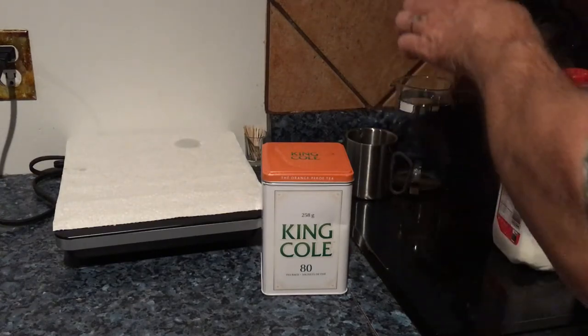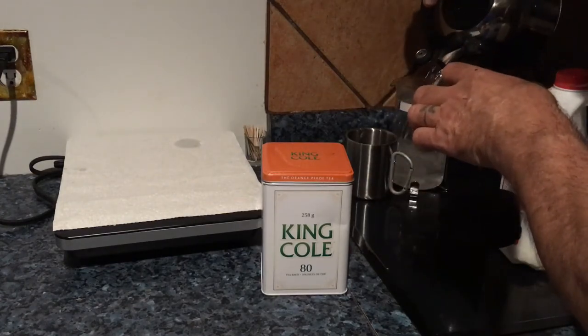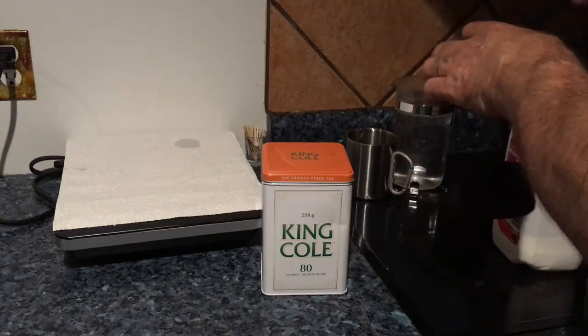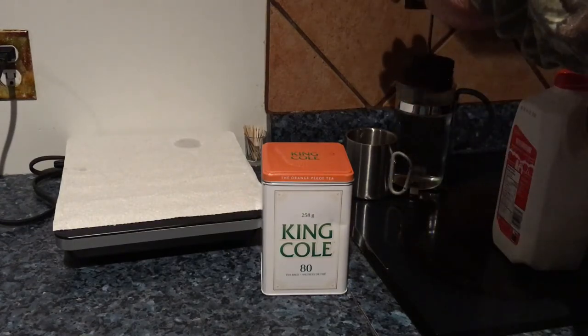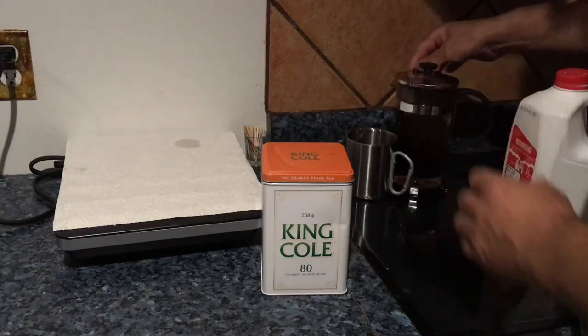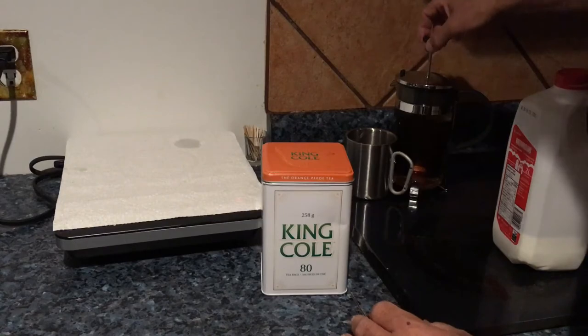As you can see, there are no burn marks whatsoever. And I put my tea in and let it steep.